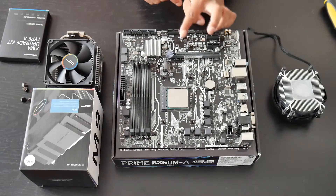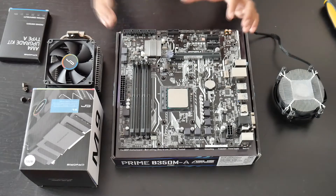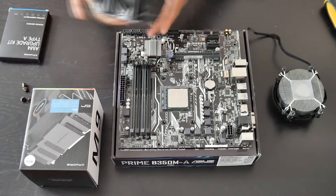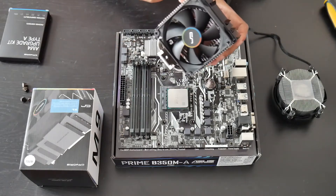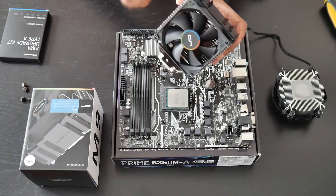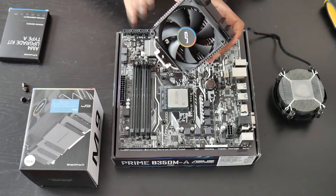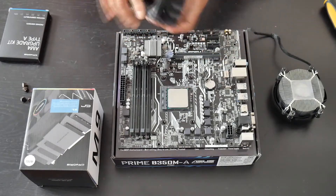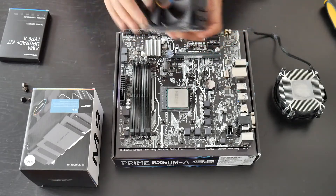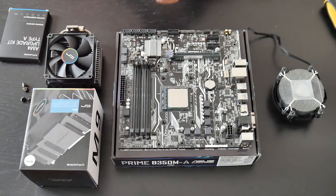I managed to overclock my Ryzen 1300X up to 4.1 GHz but I had a liquid cooler on. I want to see how far I can go with the Cryorig M9i. With this same cooler I managed to overclock my i5-6600K to 4.4 GHz, so I have a pretty good feeling I'll get good temperatures out of the Ryzen 1300X with this cooler.